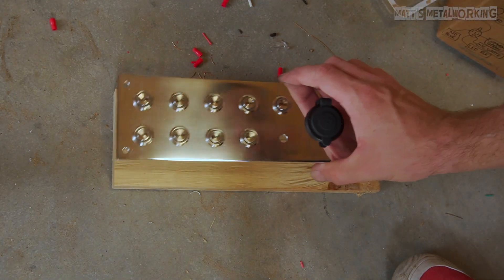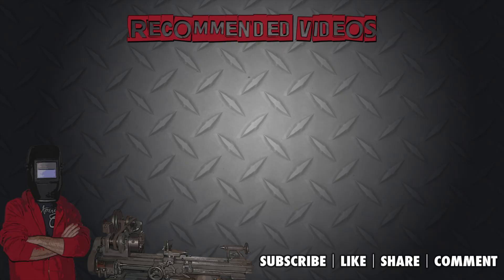This concludes the video, I hope you enjoyed it. Please leave a comment below and throw a like my way. Don't forget to subscribe to my channel for more metalworking videos. Thank you for watching.